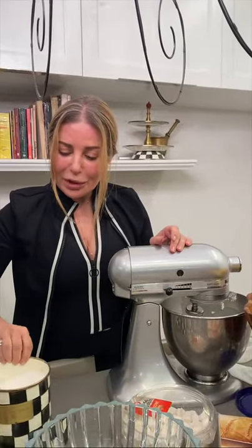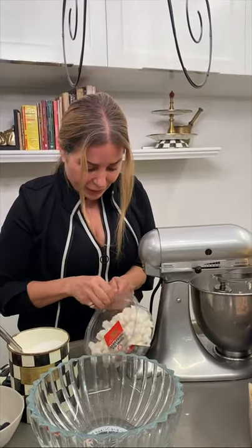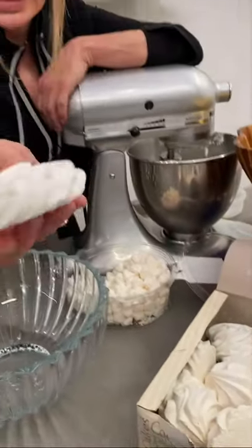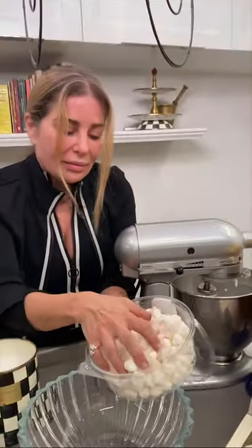For the pavlova, we're putting everything together now. These are little meringues that you can buy ready — or you can prepare meringues yourself, and I will give a recipe for that as well. I have two kinds: the bigger ones I bought from a bakery, and the little ones you can find at the supermarket.